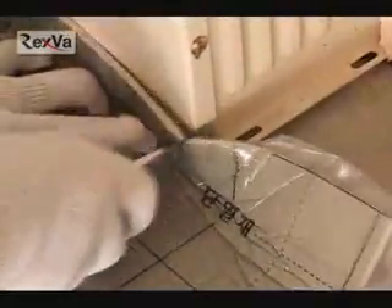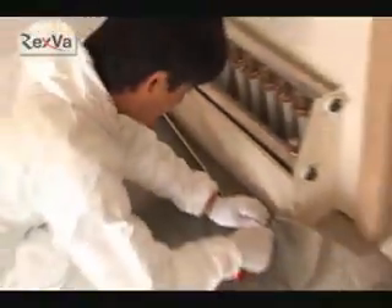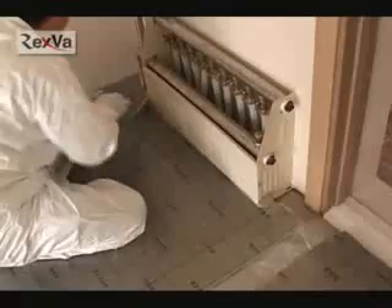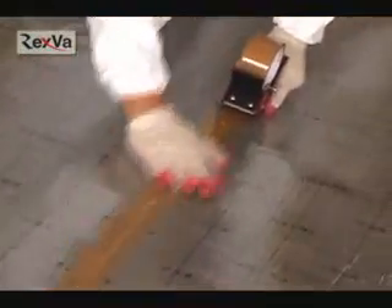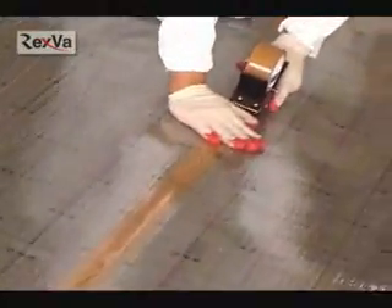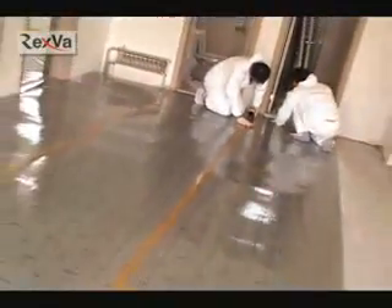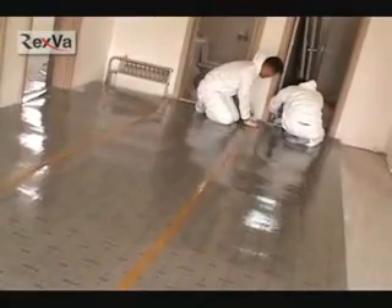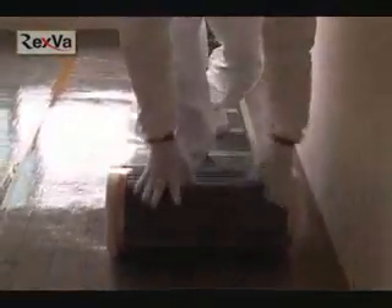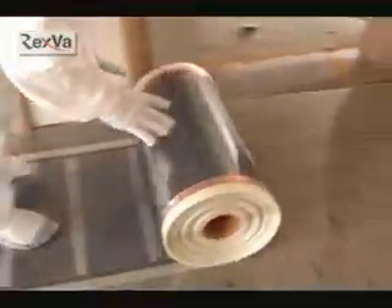Using a utility knife or scissors, cut out the heating film in the size you wish to install. You have to cut exactly to match the corner's shape. Connect the heat insulator pieces together with tape, then spread out the Rexva heating film on the heat insulator until it fits on the sides.